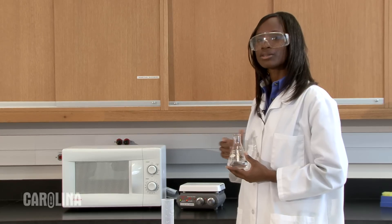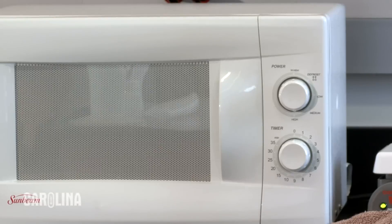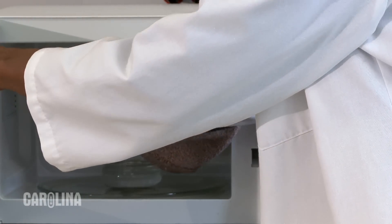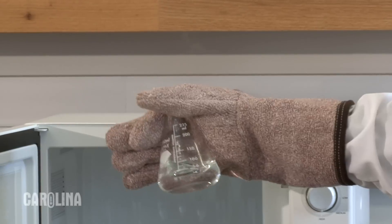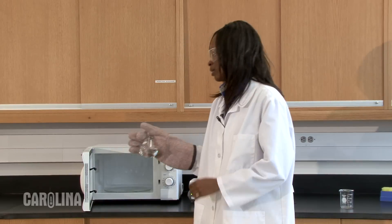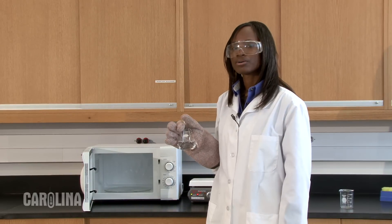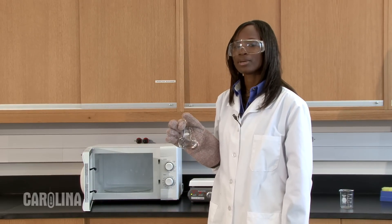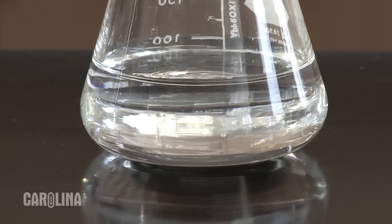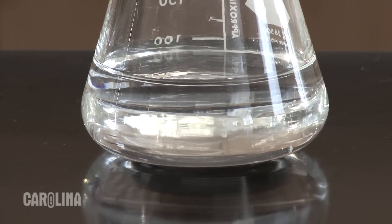Dissolve the agarose either in a microwave or on a hot plate. Whether you heat the flask in a microwave or on a hot plate, watch the flask carefully. Once it becomes hot, swirl it every minute or so to prevent boiling over. Depending on the volume of agarose used, it may take anywhere from 2 to 30 minutes for the agarose to completely melt, so plan ahead. The agarose is completely melted when you see no particulate matter if you hold the flask up to the light — it will look like water.